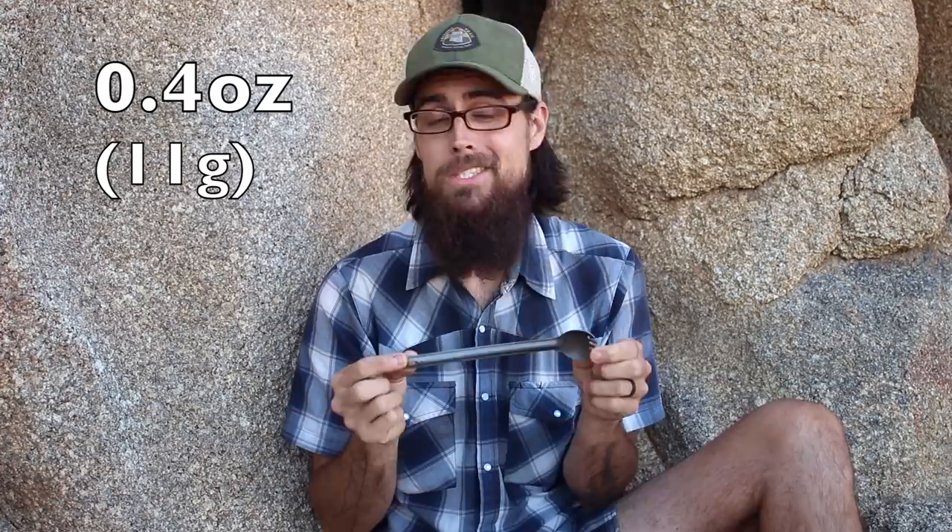Last but not least is my spork — my tried and true Sea to Summit Alpha Aluminum spork. It's funny because I've bought titanium ones but I always seem to come back to the aluminum one. It weighs in at only 0.4 ounces. It's nice and long so I can get down into a backpacker pantry meal. Sporks are just great.